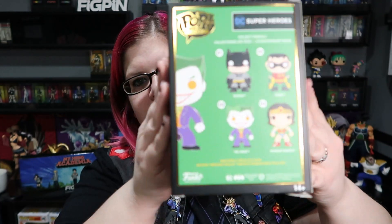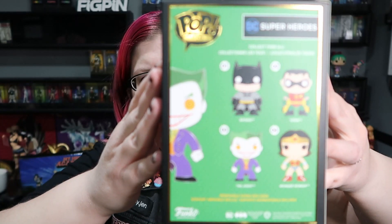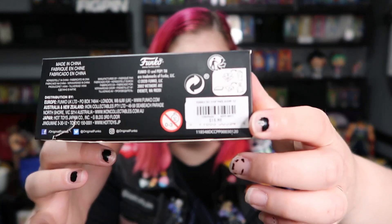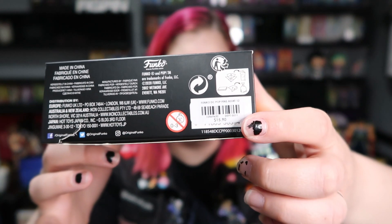Nice gold. There's the back. I don't actually collect DC anymore, but this was one of the first ones I saw on eBay and it was only $20 shipped, which is cool because they are $15.99 retail. So for being impatient, that's pretty good.